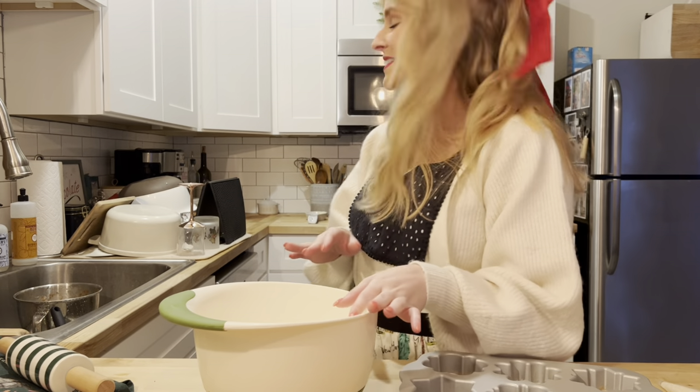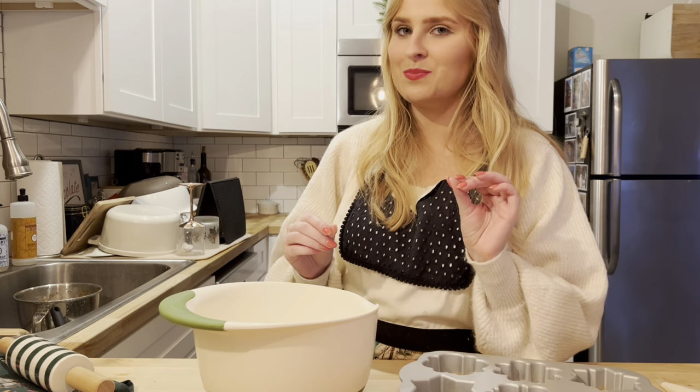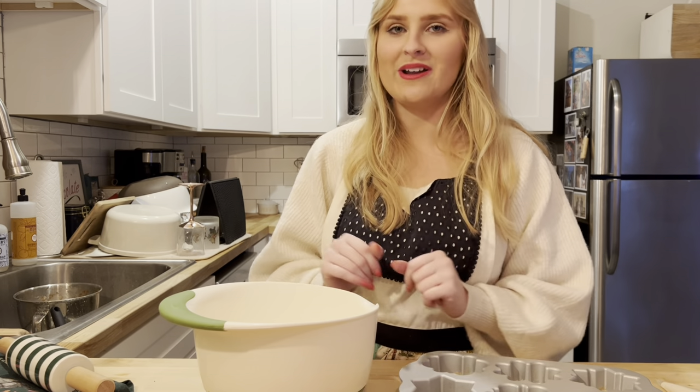Timing-wise, it's not looking good for those shortbread mug toppers, but we'll see. Once we're done with the cake batter, we should be ready to roll out our gingerbread.